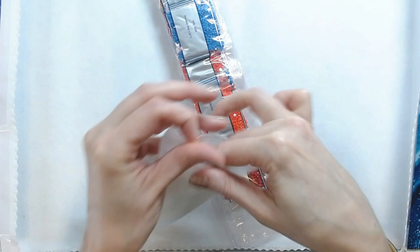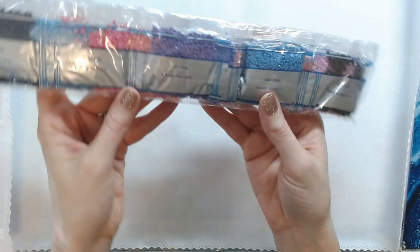The drills are not pre-bagged, but that's okay. It's a round drill kit, by the way.